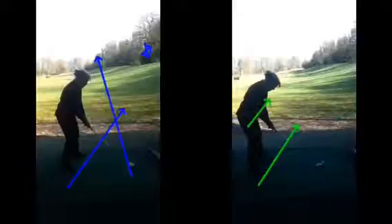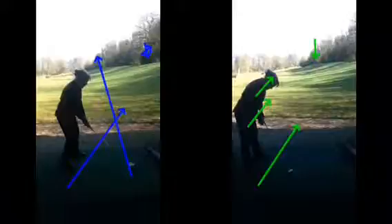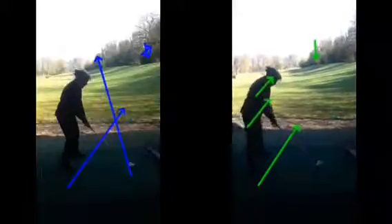So once we practiced our aim and got our body a lot more in line to our target up on that tree, we could set ourselves up and make the good swing that you have, with the ball now flying more towards target more consistently.